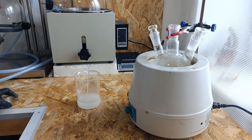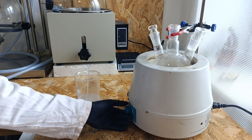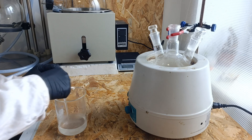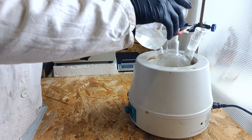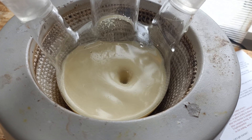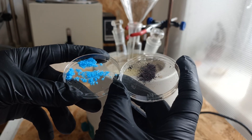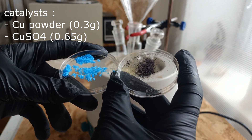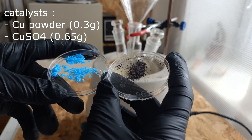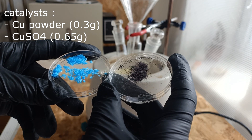While it dissolves, you can add a stir bar and start stirring. When the potassium hydroxide is fully dissolved, you can add it into your flask. This is how it looks before reflux and before catalyst addition. Then a little bit of copper sulfate and copper powder catalysts are added — I ended up using 0.3 grams of copper powder and 0.65 grams of copper sulfate.